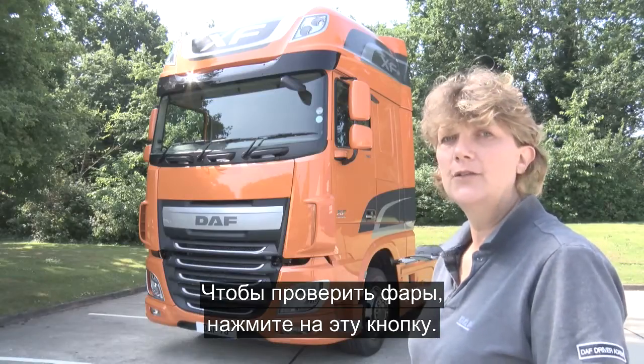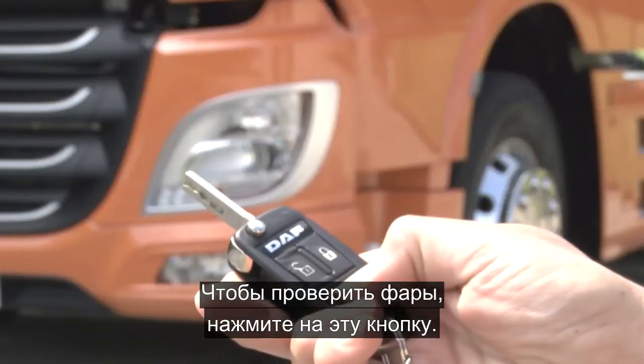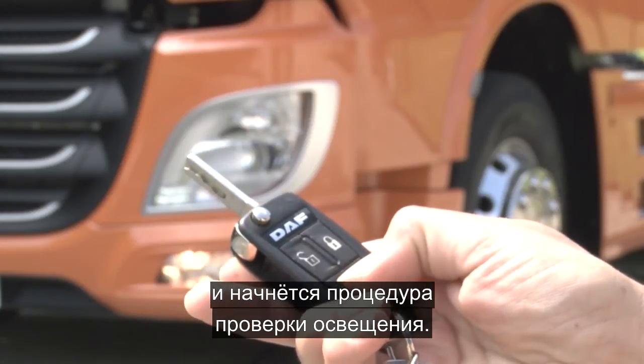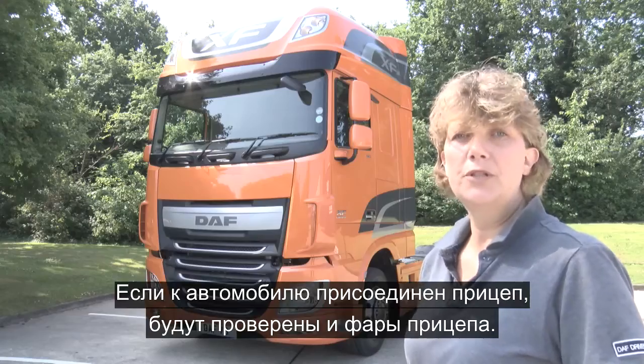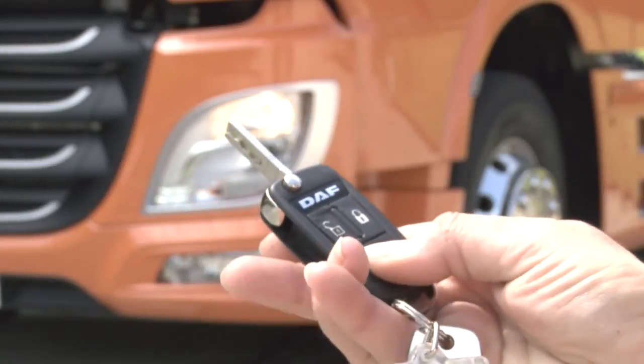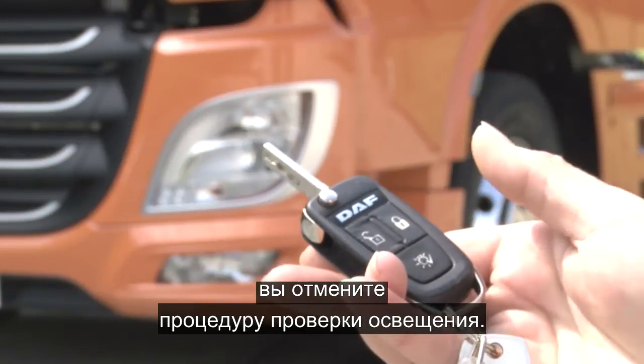To check the lights on the truck use this button here. Press and hold for a count of two and the light checking sequence will begin. If you're coupled up it will also check the trailer lights. Pressing and holding for a count of two will cancel the light checking sequence.